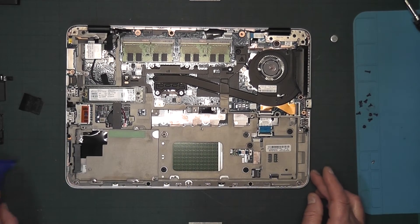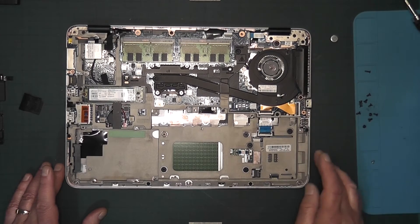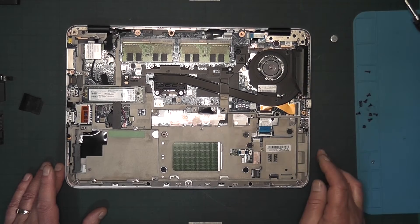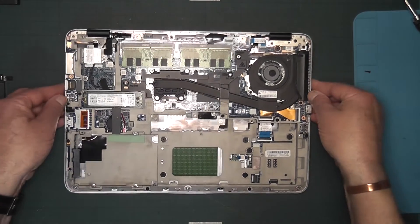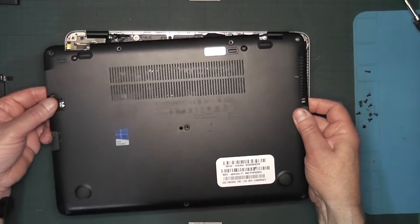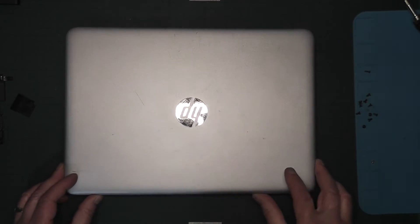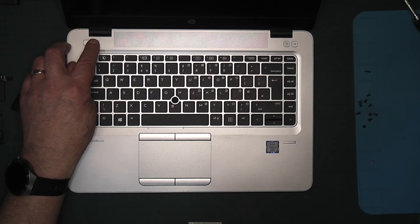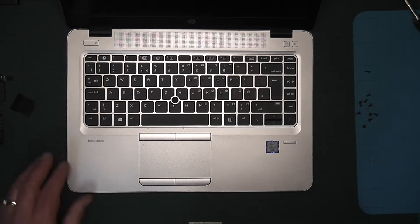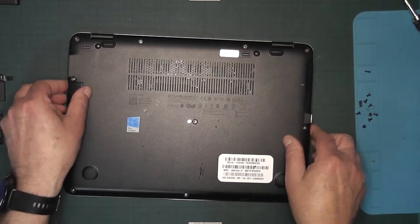Before you go any further, have a look inside and check for dust — give it a good clean out, especially where the fan is. Make sure it's clean. Then, before going any further, put the cover back on temporarily, turn it over, open it up, and press and hold the power button. By doing that you will discharge any residual charge within the laptop.